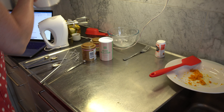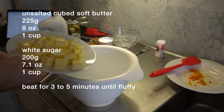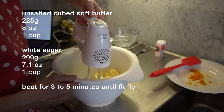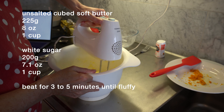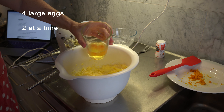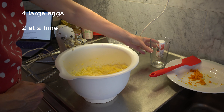Set that aside and grab another bowl. We're going to add unsalted butter — one cup or 225 grams or eight ounces — that's been softening at room temperature, and 200 grams of white sugar. Whisk that until light and fluffy. Now add in two of the eggs and beat until just combined.